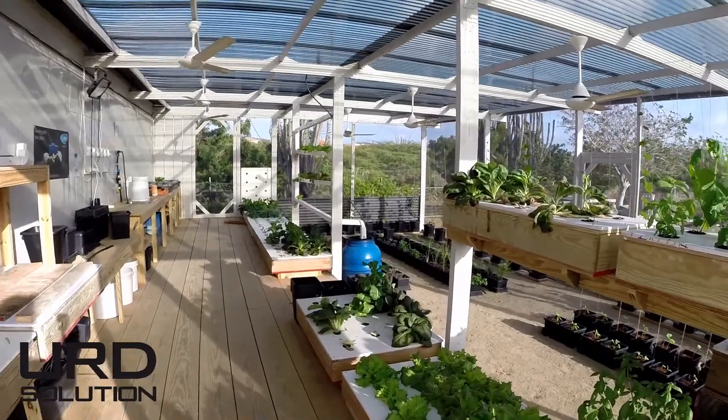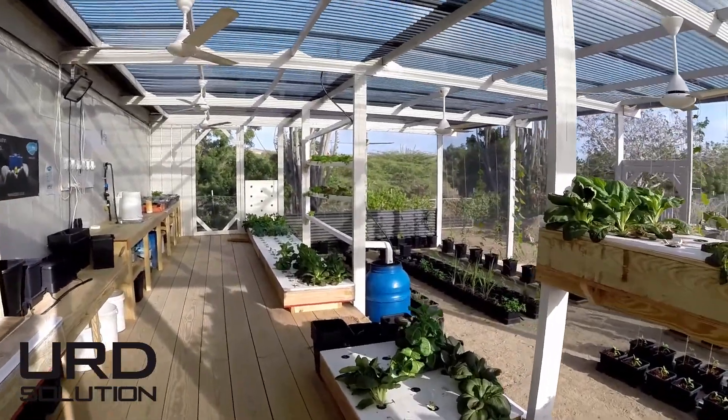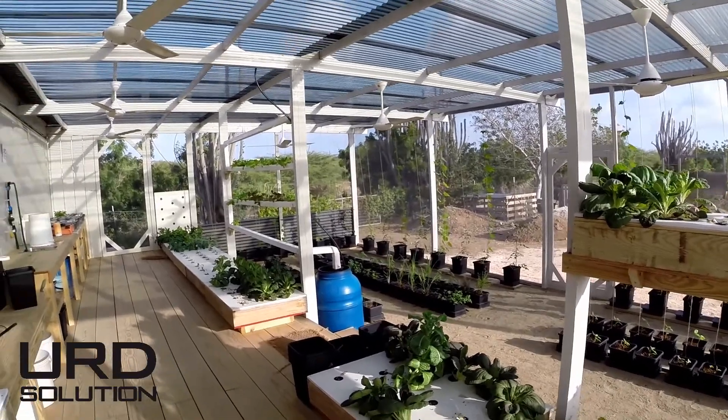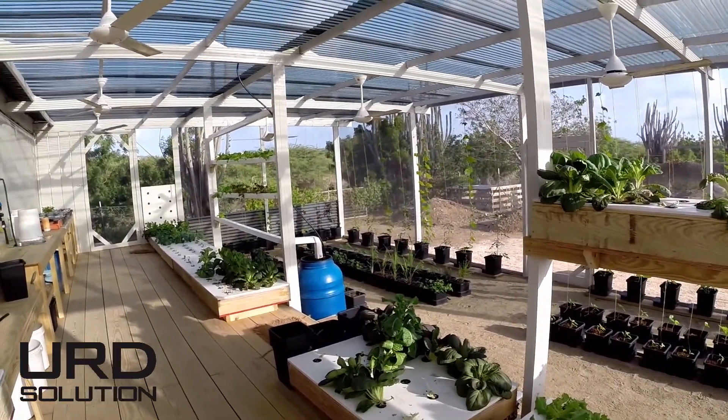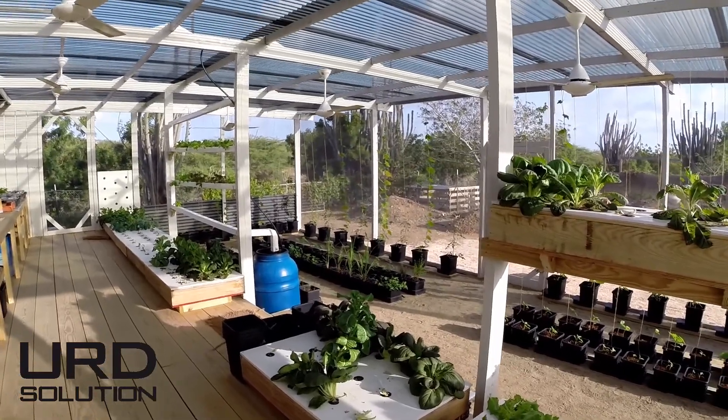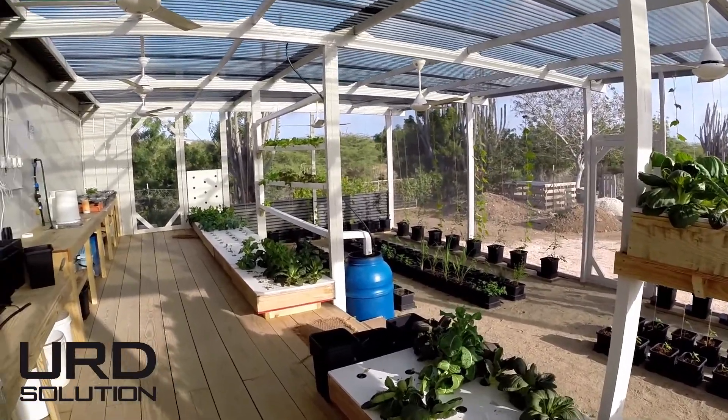Welcome to the hydroponic greenhouse — You Are The Solution. This is the greenhouse now. We are the 21st of April, so it's been about two months since we built the greenhouse, and right now we are finally there.